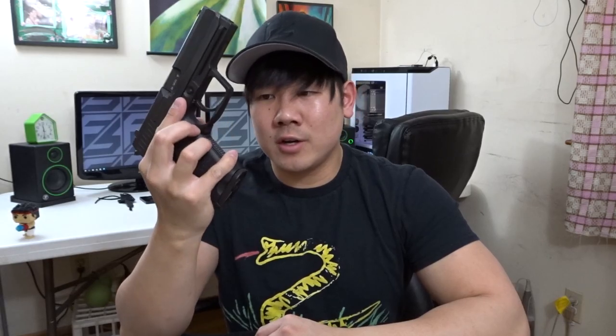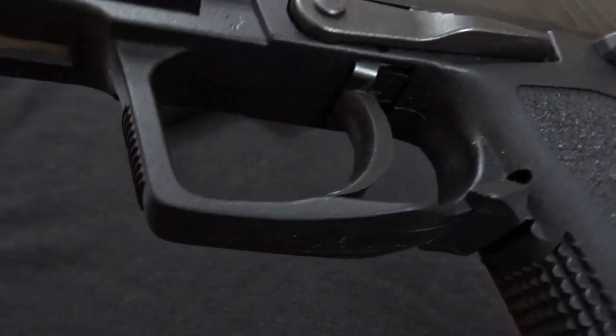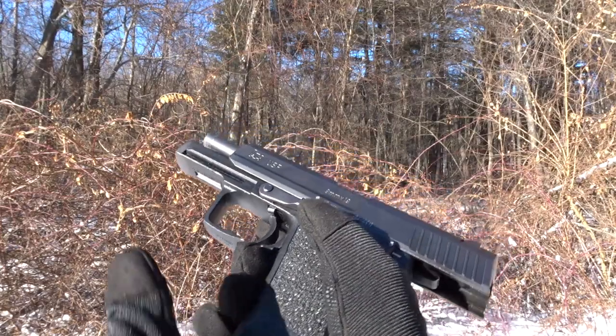Mags will always drop free when the paddle is engaged. The mag release is in the back of the trigger guard here, and is completely ambidextrous. The trigger guard is very large, and this helps the shooter when shooting with gloved hands. All of the control levers are pretty prominent, again helping in operation when gloved.